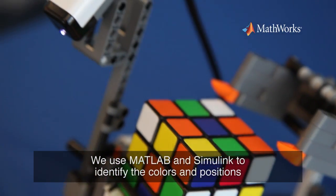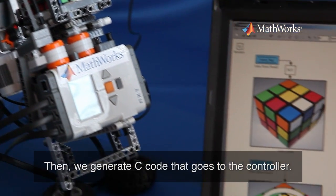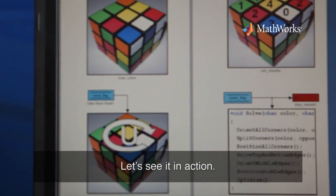We use MATLAB and Simulink to identify colors and positions, and then identify the right steps to solve it. And then we generate the code that goes to the controller. Let's see it in action.